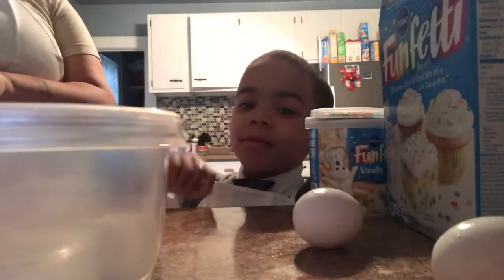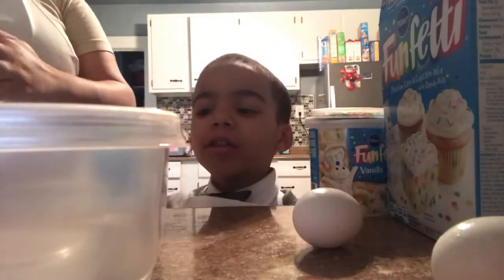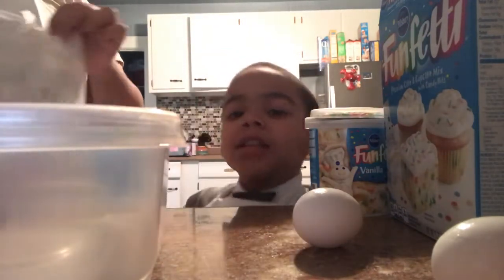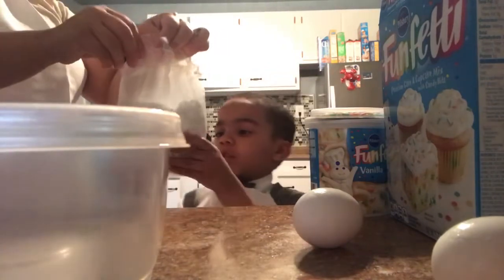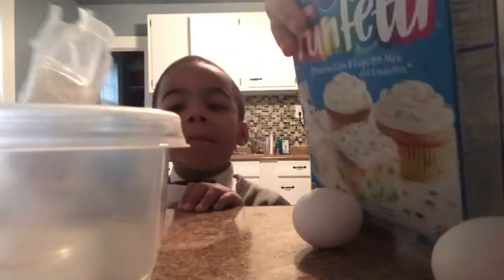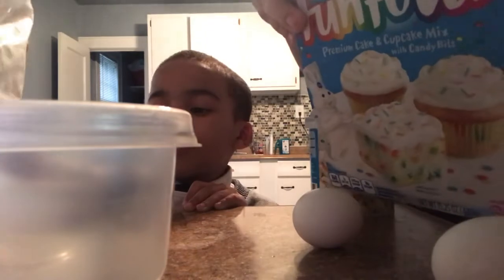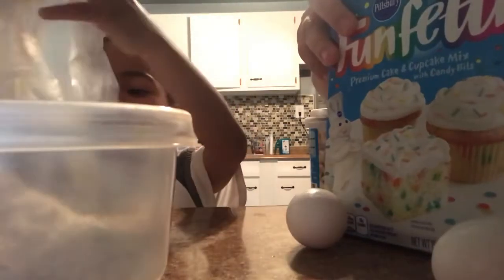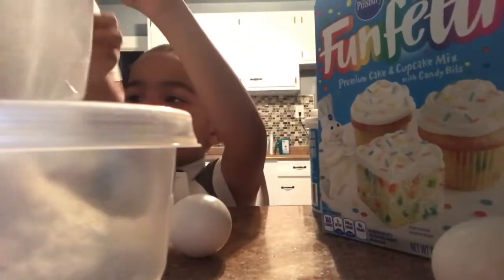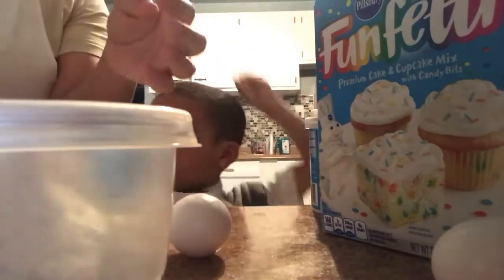Tell them what you did at school today. Today at school I learned — I ate lunch, then I did science and gym. I gotta set the oven. Can I add sugar? Yeah, pour that in there — don't spill it though. We're gonna set our oven to 350.